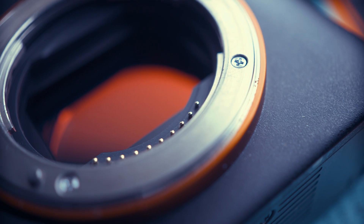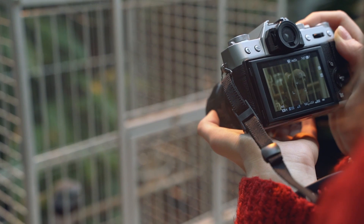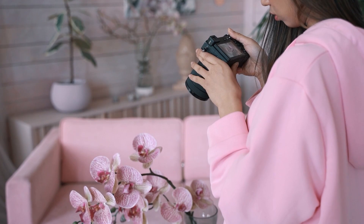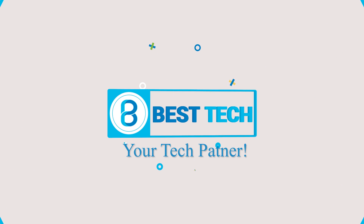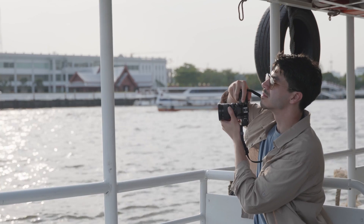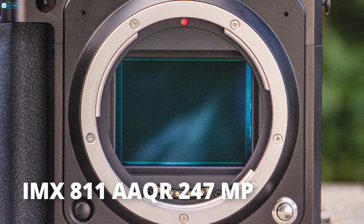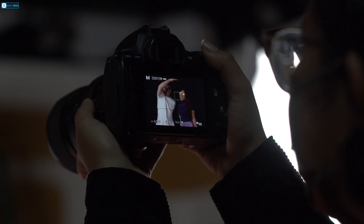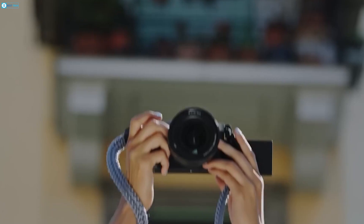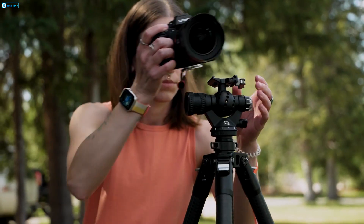So what else does this brand new Sony sensor entail? In light of this sensor's potential implications for photography as a discipline, it is imperative to examine its essential attributes and specifications. The Sony IMX811AQR 247MP medium format sensor looks impressive with its super high resolution and advanced tech, with a lot of potential in photography and industrial uses.